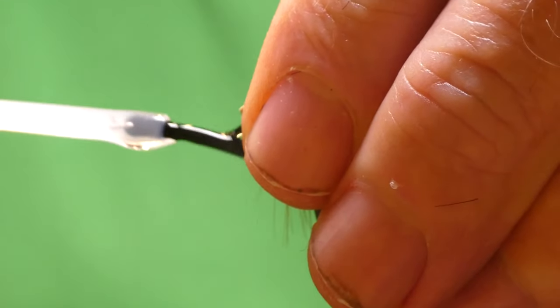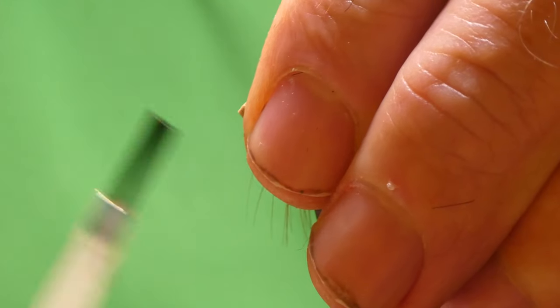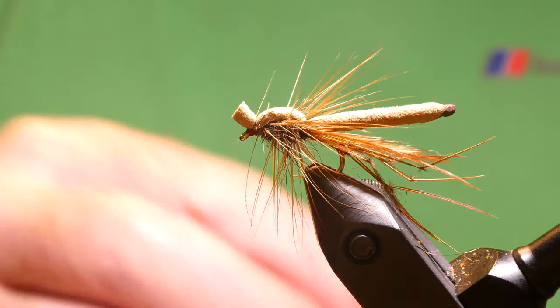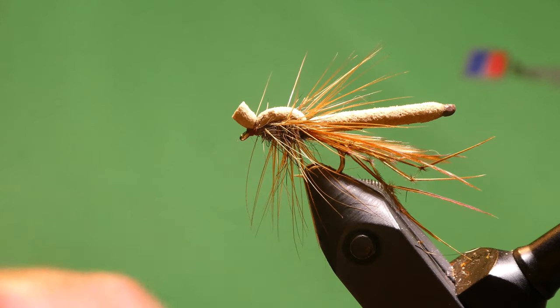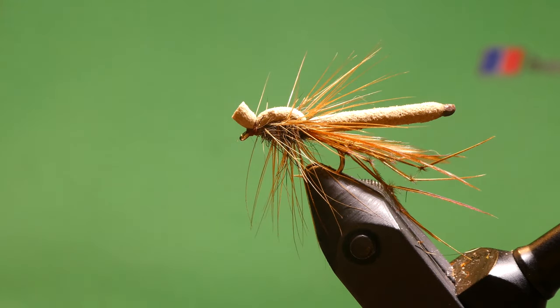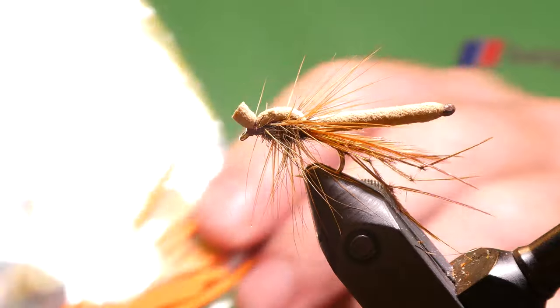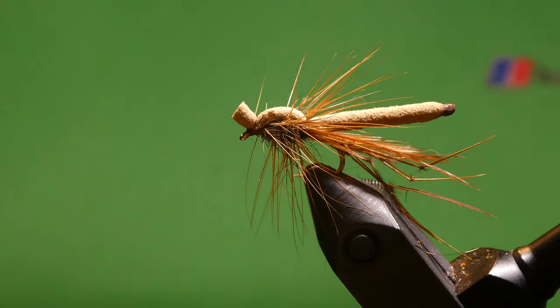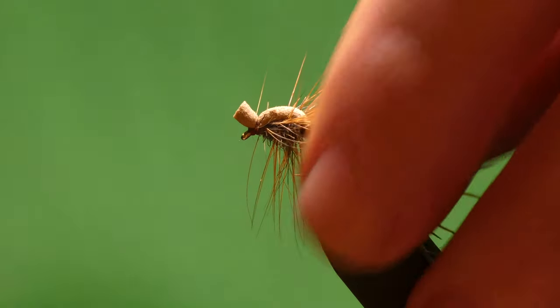Hold everything back and just dub it in. And that's it guys — that's the Foam Daddy, absolutely deadly fly. You can tie them with an orange body, which is very popular as well. I like the tan ones. Hope you enjoyed that one and I'll catch you on the next one. Cheers.